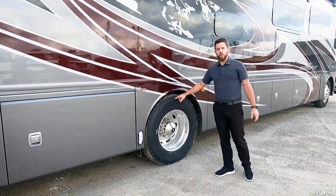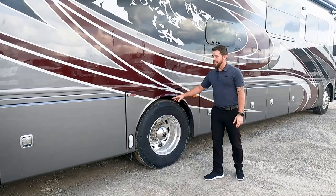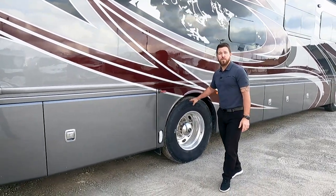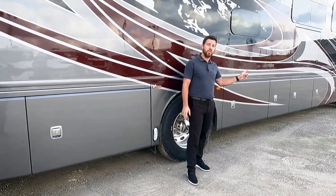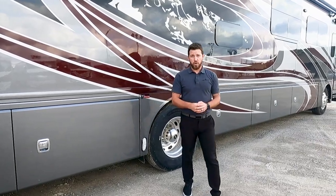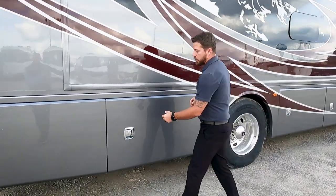This has a 24,000-pound rear axle — the largest I'm aware of. Paired with the 12,400-pound front axle, that gives you 36,400 pounds of gross vehicle weight rating.